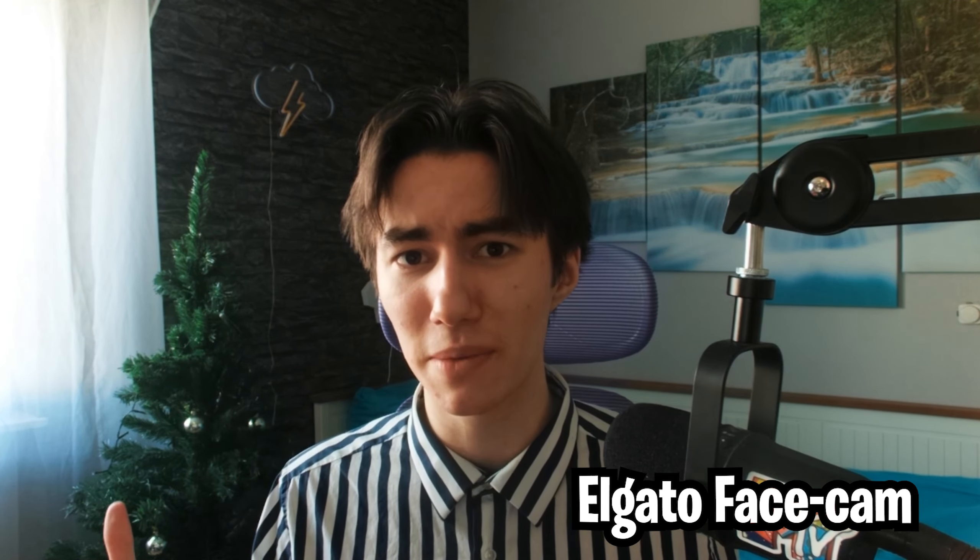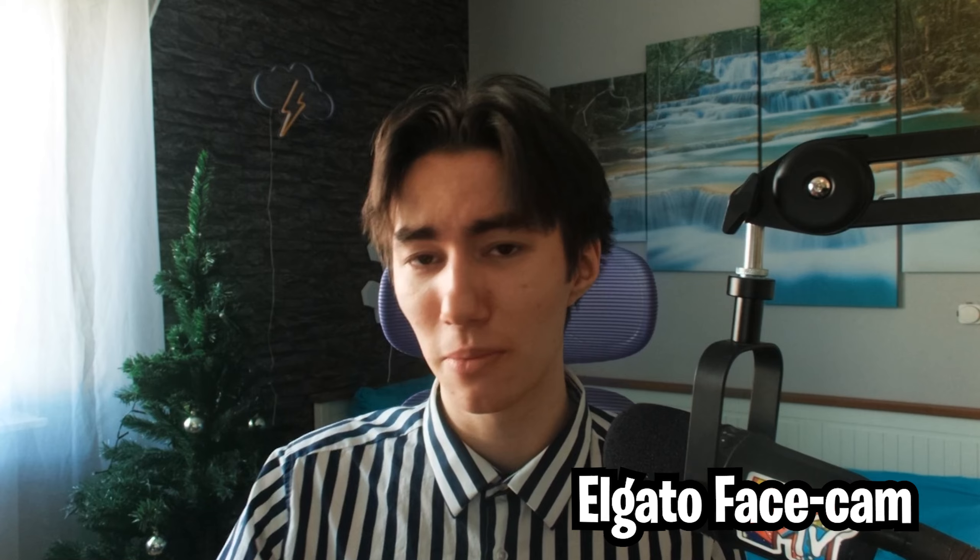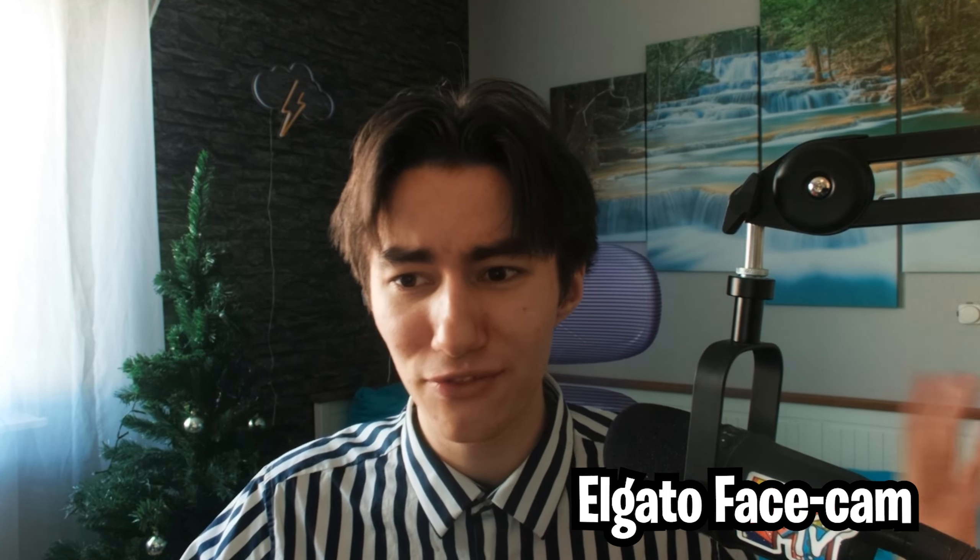Besides that, you also still have the great Elgato software, which is amazing by the way. Also, the more I zoom into the picture, you can see how it's getting less and less detailed. Keep in mind, this is a 1080p camera without any sort of sharpening working in the background. If you leave your zoom on maximum like 2x here in OBS, it's perfectly fine.